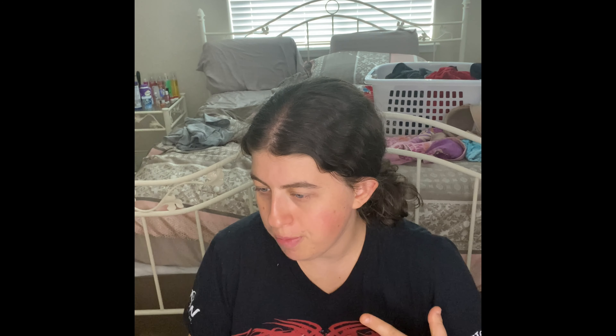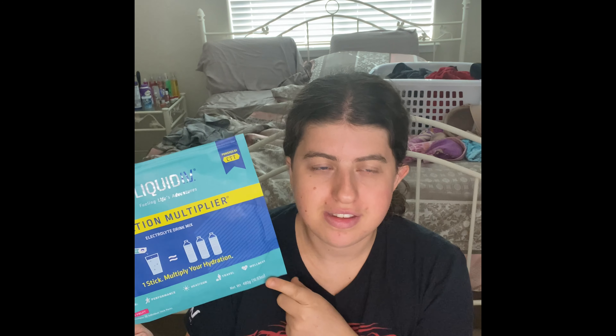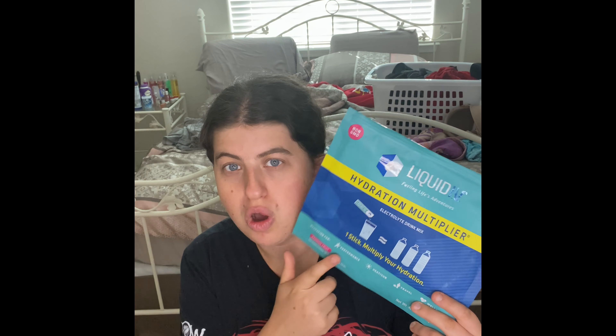It actually helps get your body back to normal. I love this stuff — if I ever work out, I always use this to get my energy back up again, for hydration, which I absolutely love. So I'm really glad we went through one of these packs and this is definitely worth the purchase. If you guys want to get these for your family or friends, get these for Christmas because they're so good.